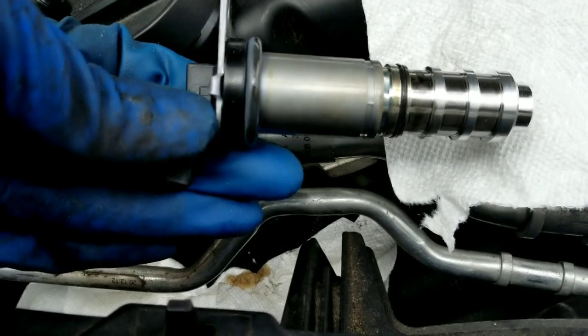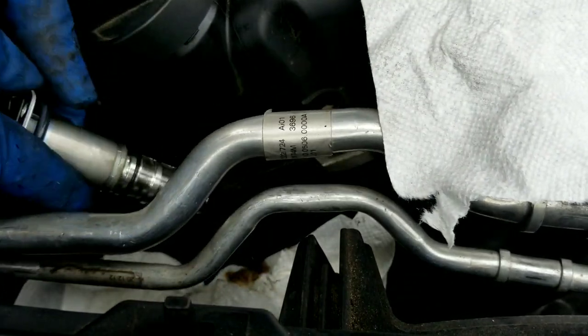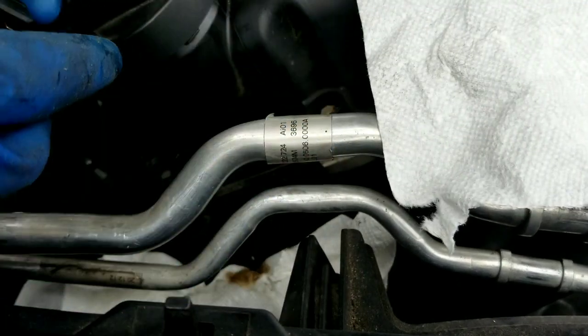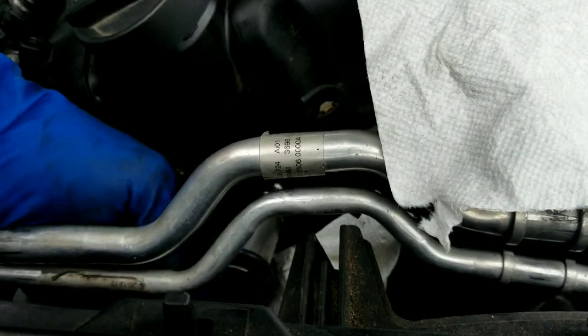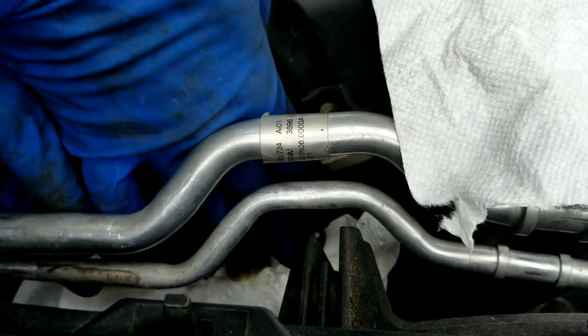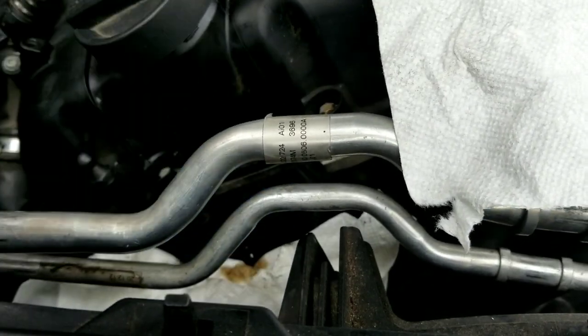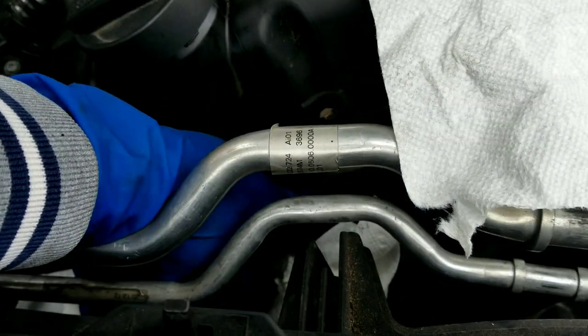So here's the new solenoid. Make sure the O-ring is on there — these two. One is a spacer, this is a spacer, this is an O-ring. Are you lining it back up? Make sure you press it in.